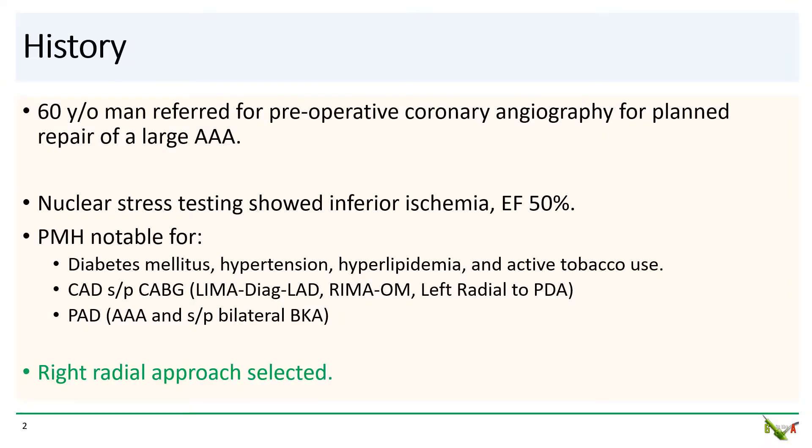The patient is a 60-year-old man who is being evaluated for repair of a large AAA. He had a nuclear stress test which showed inferior ischemia. He has uncontrolled diabetes, hypertension, hyperlipidemia, and still smokes.